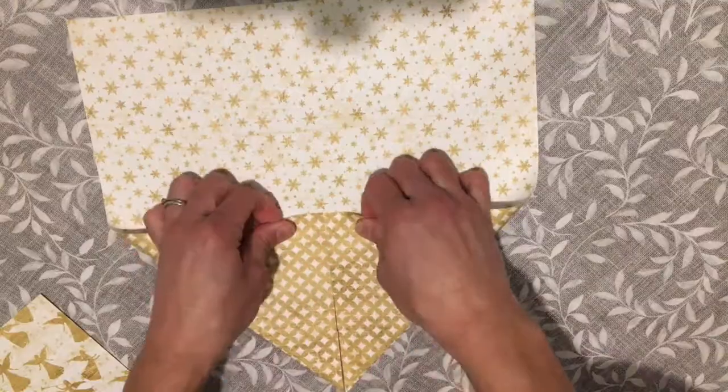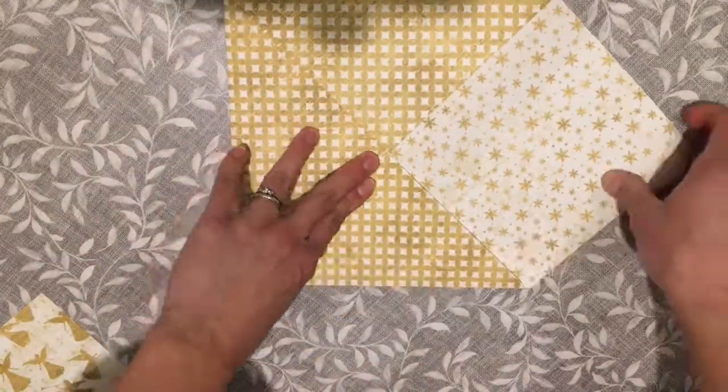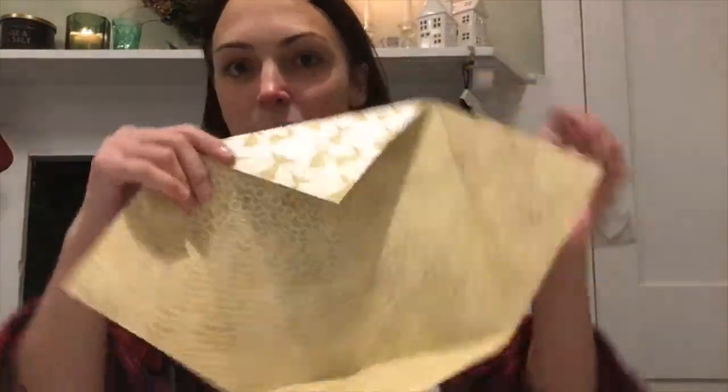Once you've found the middle, meet all the corners into the middle so you make a smaller square. You can open it back up again, maybe just keep one down.